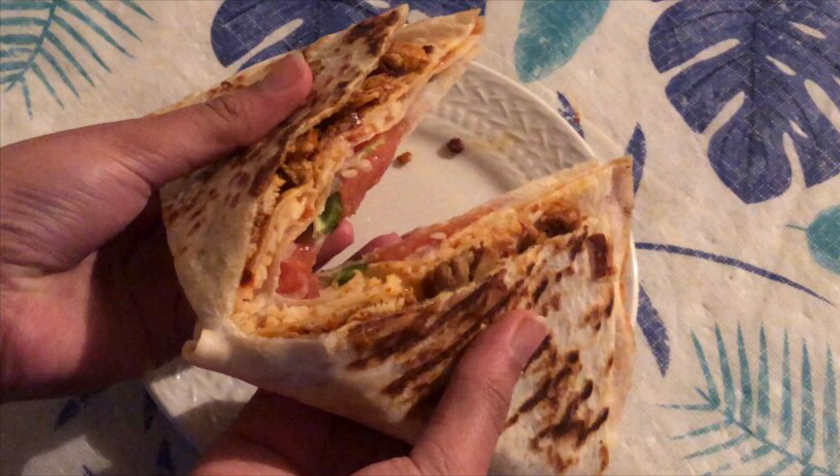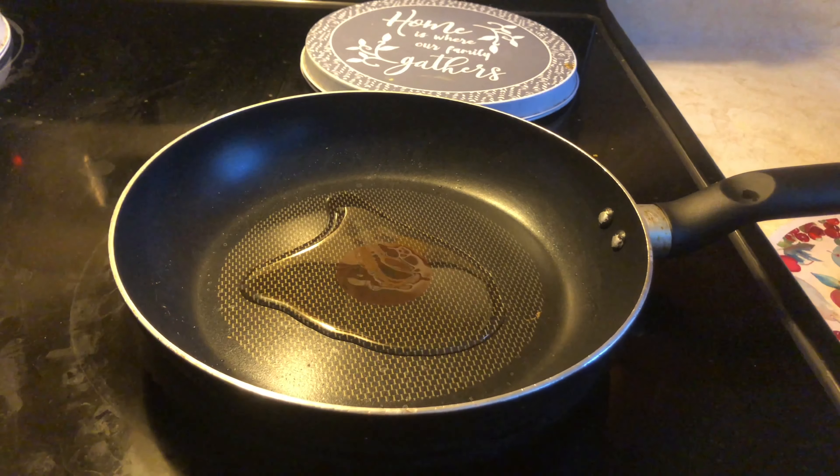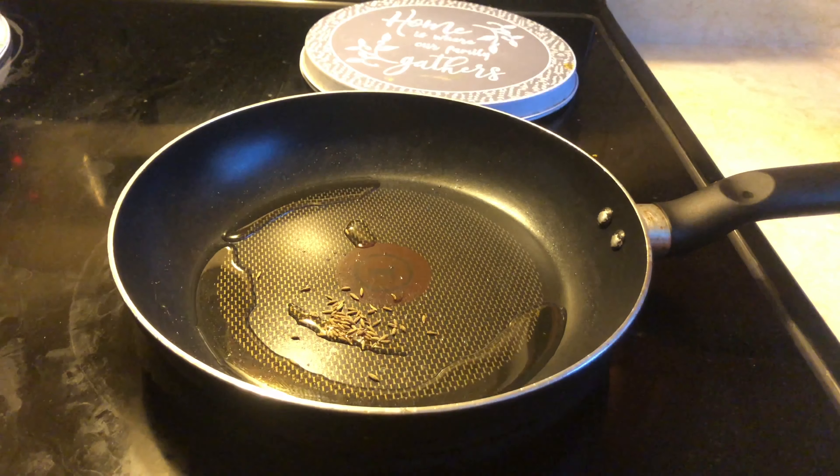Today we will make layered quesadillas. First, we will add 1 tablespoon of oil and half a teaspoon of cumin.